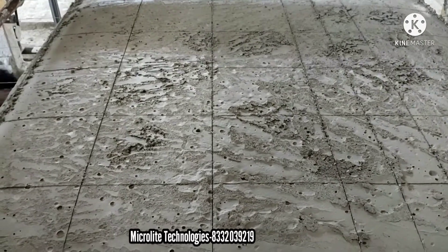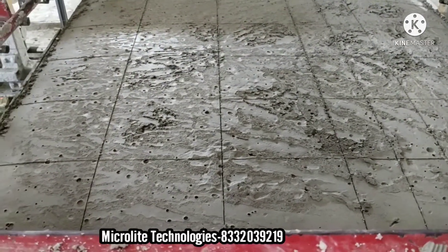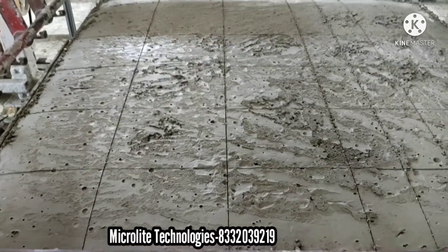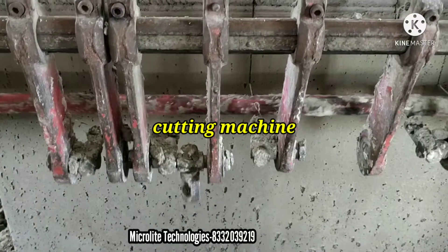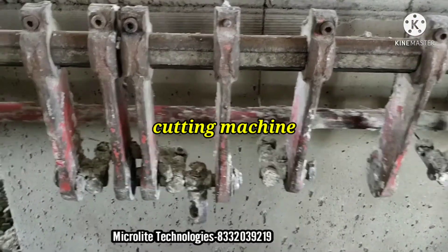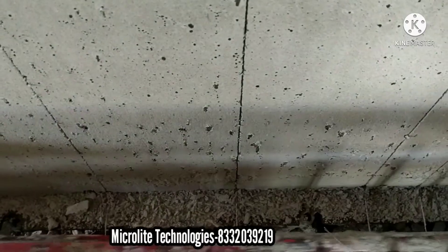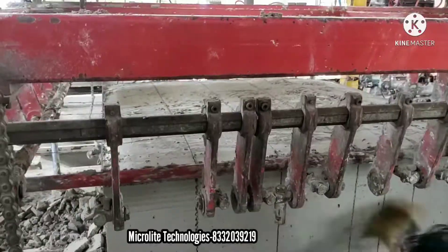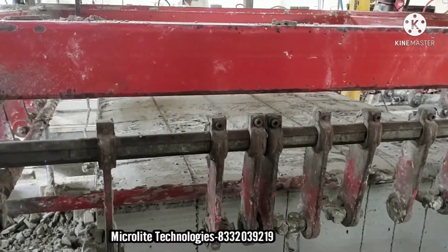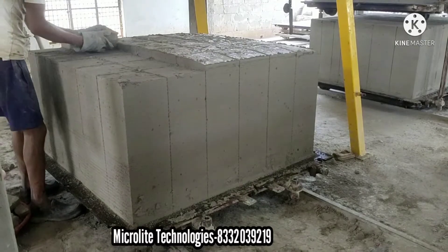And here is the cutting process. Micro Light Technologies company has implemented a new technology where we can cut 4 inch, 6 inch, and 8 inch also here. With the help of this cutting machine, the brick will form a very high grip due to the lines. This will help the most during construction. This waste can also be recycled.